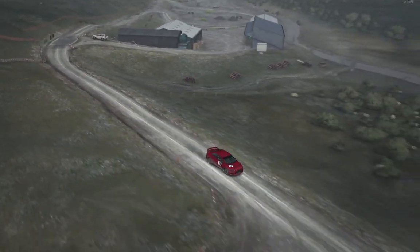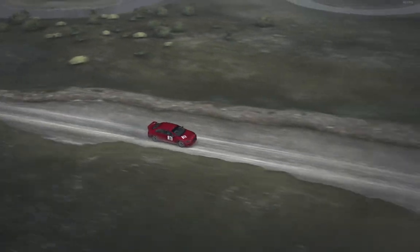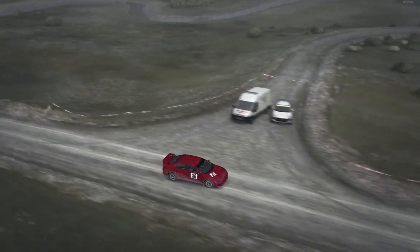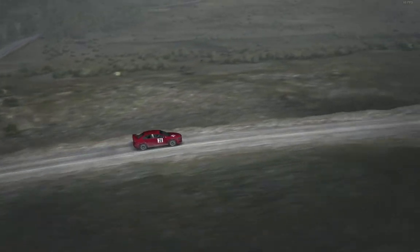Left 6 over bump. 100 past lay-by. Crest. Left 4 into right 6. Stay mid over crest. Into right 6. 130. Care crest. Into acute right.